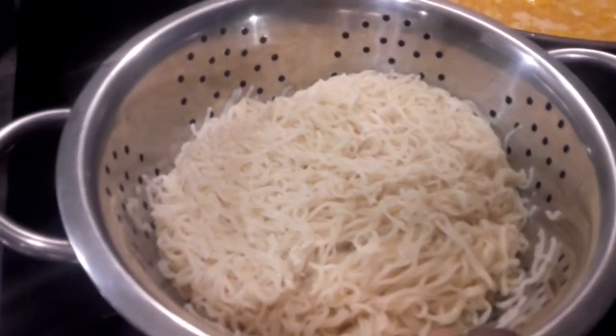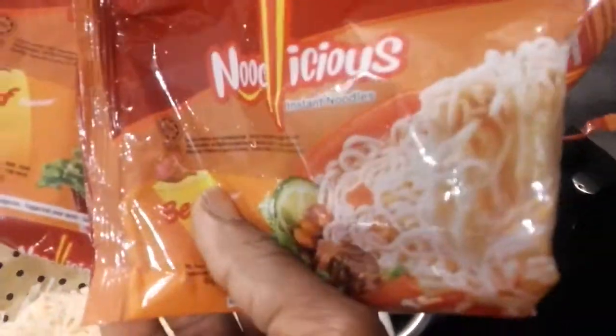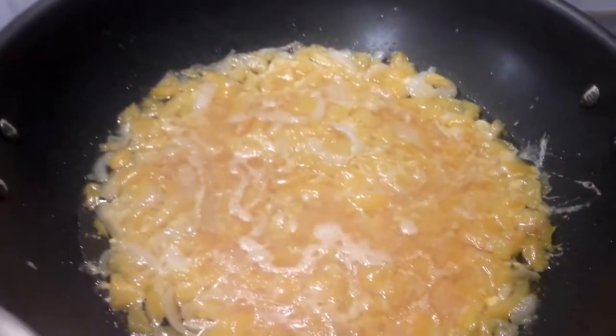The boiled indomie is what I'm going to mix with the fried eggs. I used four packs of beef indomie, and I'm waiting for the egg to get fully fried.